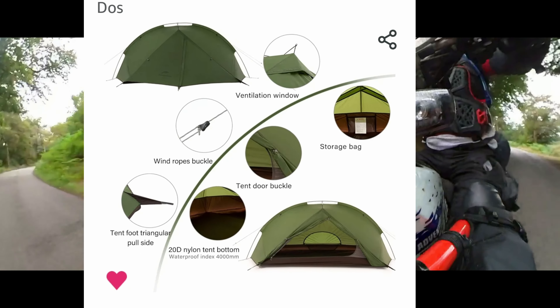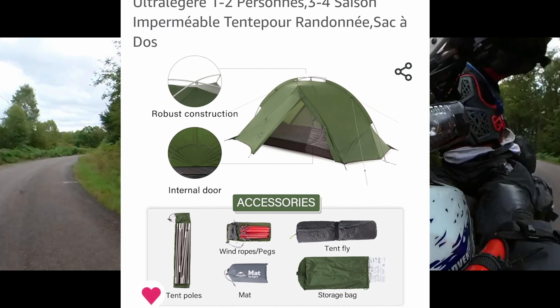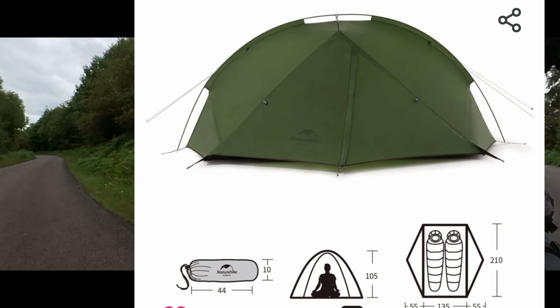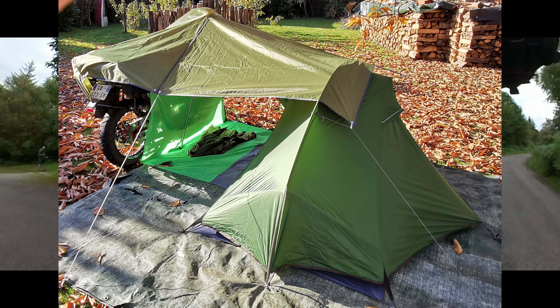My current tent for tent travel is the two-man Nature-like Targa, weighing around 1.25kg and packing to 44x10cm. It's fairly light and quick to put up — ideal for one-night turnarounds.